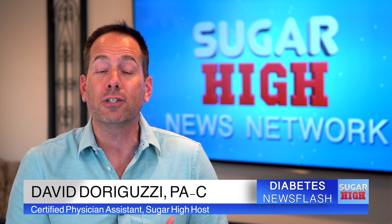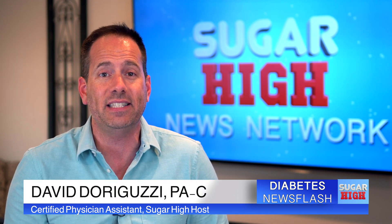Welcome to another Sugar High News Flash. I'm PA David. I'm a board-certified endocrine and diabetes PA practicing in Southern California. Sugar High is a place where you can come for relatable and reliable diabetes information that is always easy to understand. These news flashes are shorter videos where we talk about new developments and current events in diabetes management.